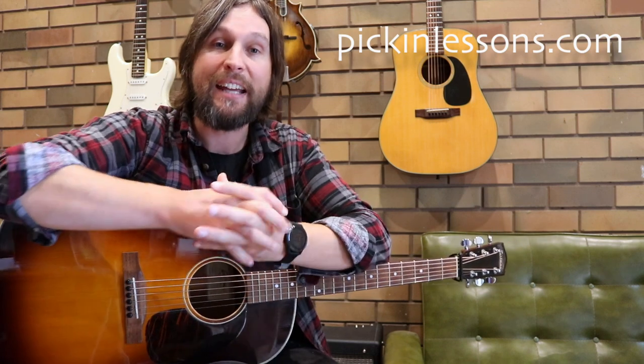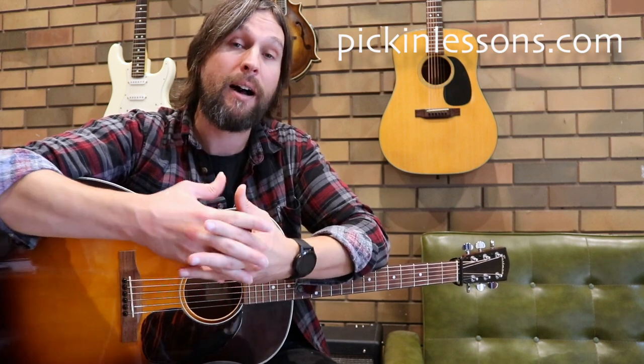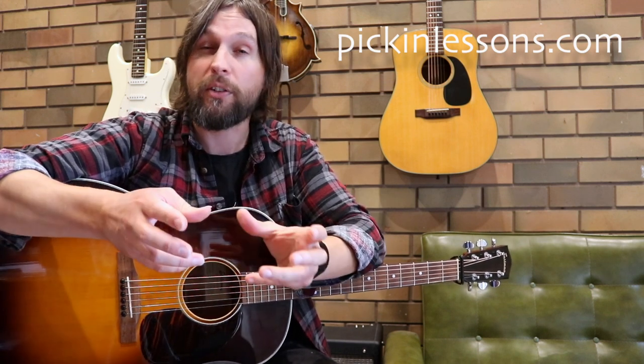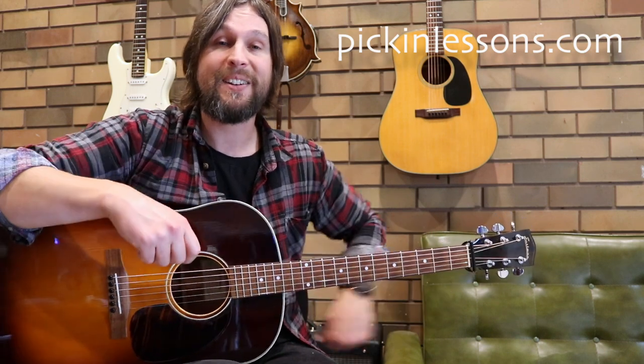So there's part A of this tune. If you head to pickandlessons.com, in the member section we're going to break down part B of this tune and learn that together. You'll also be able to get a copy of the tablature we've been working from — it's got your fingering for both your left and right hands. So pickandlessons.com, I'll see you there.